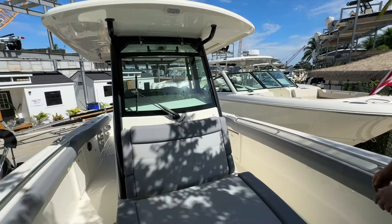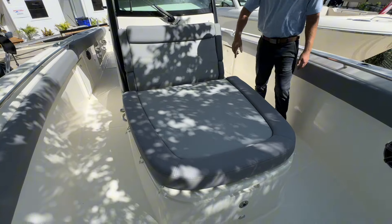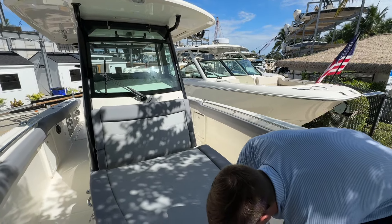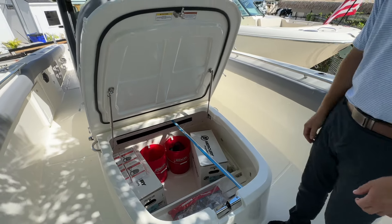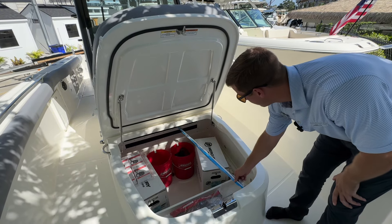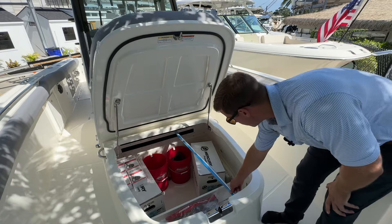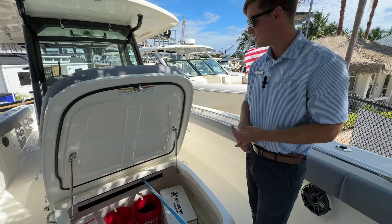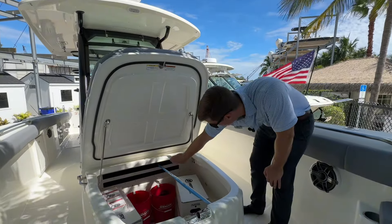Two people can fit here. You have drop-down armrests, two cup holders. But not only is this a lounger, it's actually a huge storage compartment as well. Hit the latch and this will pop up — it's on two gas springs. Fresh from the factory, we have some of the factory stuff down here: the props, owner's bag, and this antenna. The antenna gives you a good example of how you can put a fishing pole or any other stuff like boat hooks through.